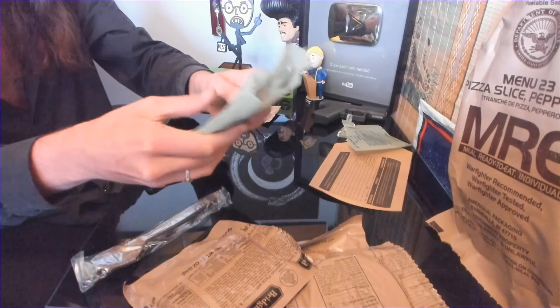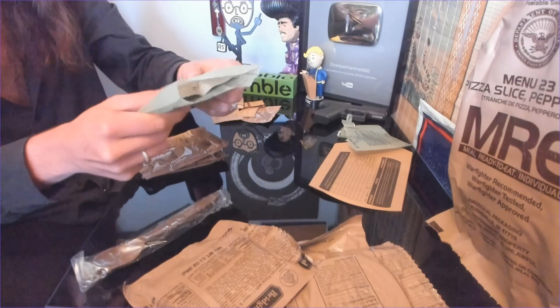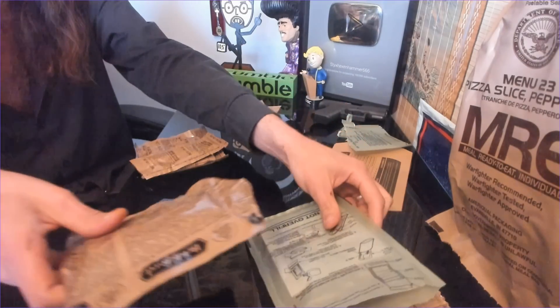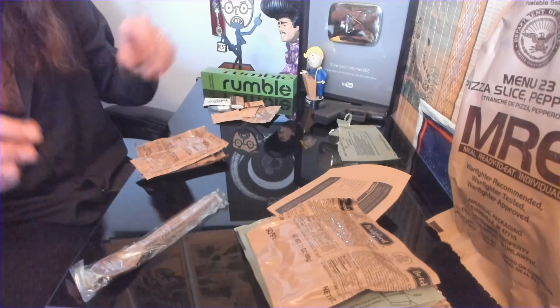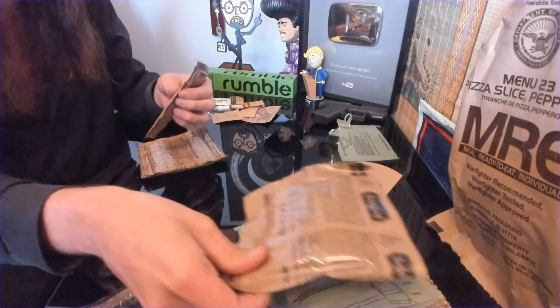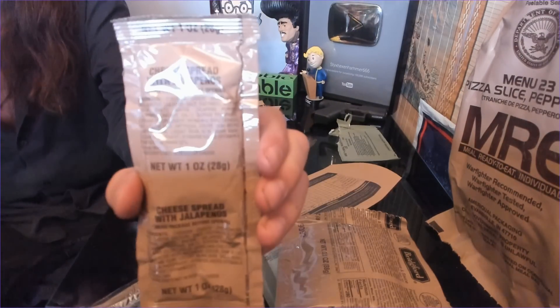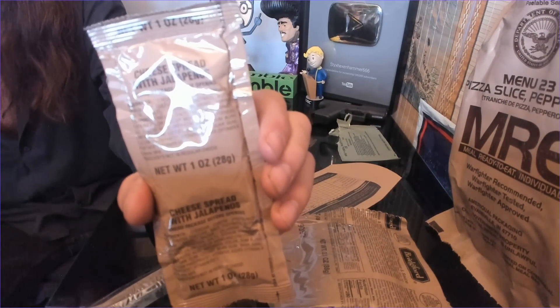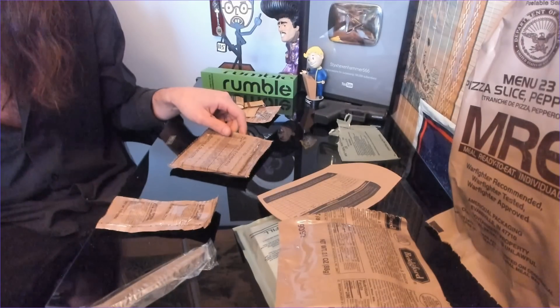I'll show you the jalapeno spread again. Cheese spread with jalapenos — cheddar cheese and various other things. I'm kind of interested in the vegetable crackers. This must be a new addition; I don't think I've seen those before. We'll see if we can get a little hiss from the heater as well.